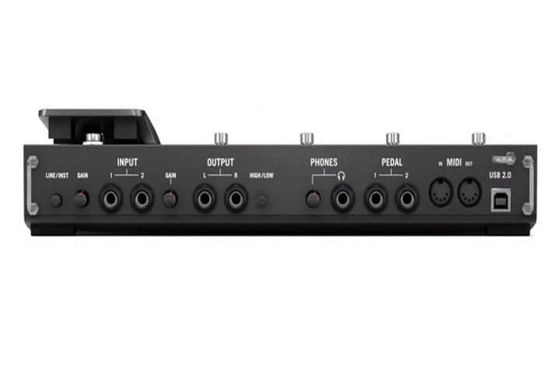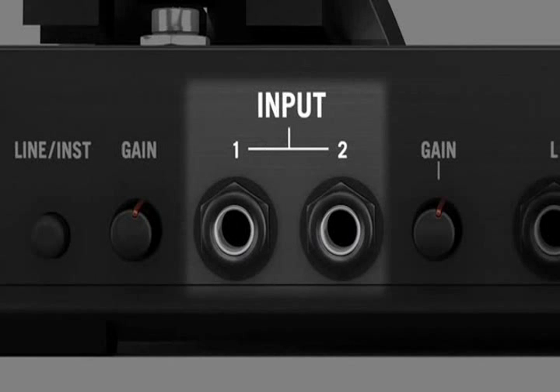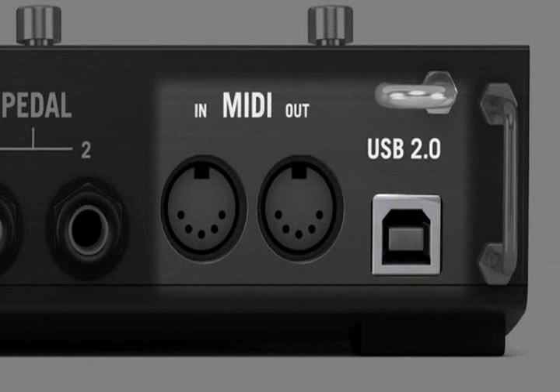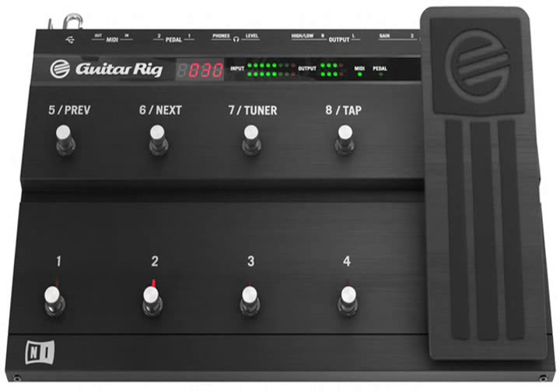On the back of the Rig Control, we've included balanced stereo outputs, a headphone jack, two independent inputs, dedicated jacks for additional expression pedals, plus USB 2.0 and MIDI inputs. The Rig Control 3 is all the hardware you need to tweak, record, and recall your perfect custom tone anytime, anywhere.